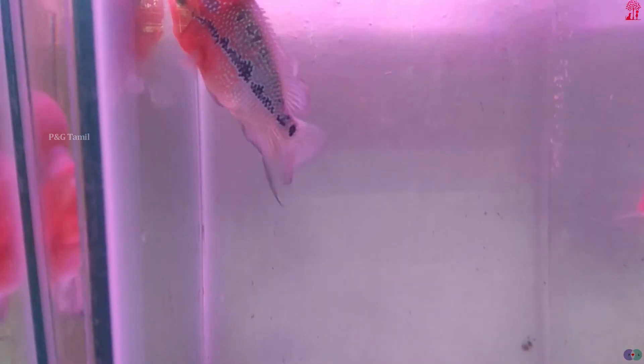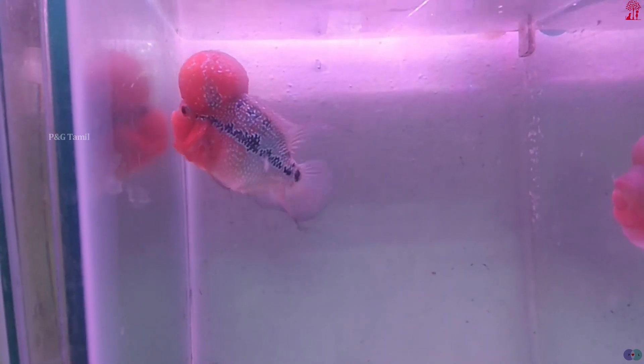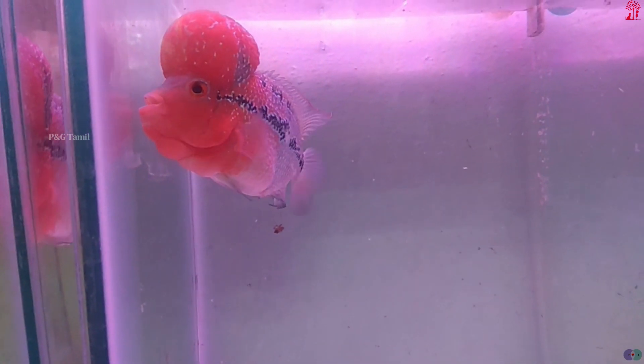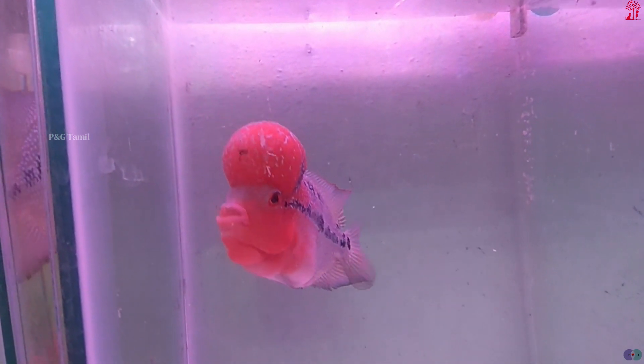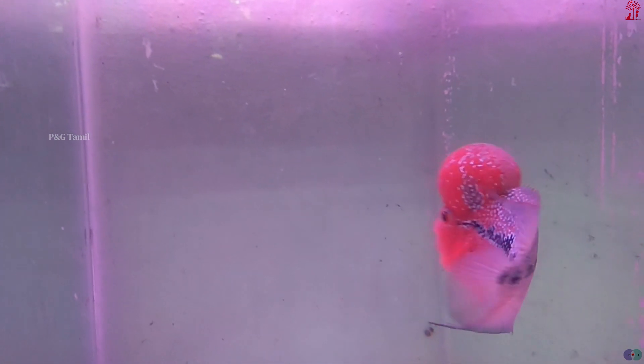This fish is in good condition and is suitable for various types of water. This fish can thrive in bore water, RO water, canned water, and corporation water — this is generally not a problem. Canned water has low TDS, meaning total dissolved solids, so it has fewer dissolved substances, making it a slightly better option.